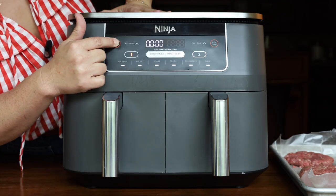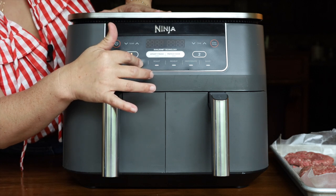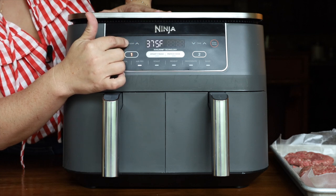Get your air fryer preheating to 375 degrees Fahrenheit. Let that run for about 10 minutes so it's good and hot before your burgers go in. While it's preheating, let's take advantage of this time and get some of that burger topping prep done.